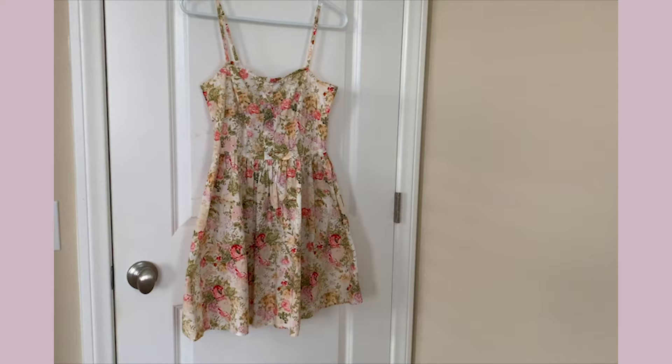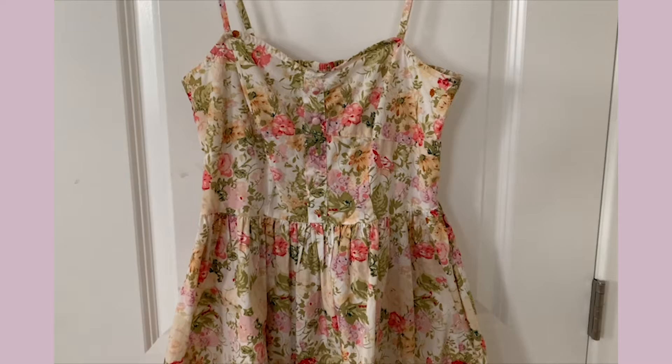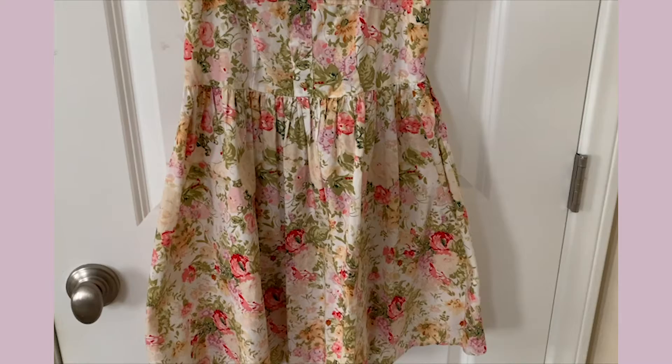My idea is to cut the skirt portion so the garment can have more of a peplum shape. Then I'm going to use the fabric I've cut off to make off-the-shoulder sleeves. Sounds simple, but let's see how I do.